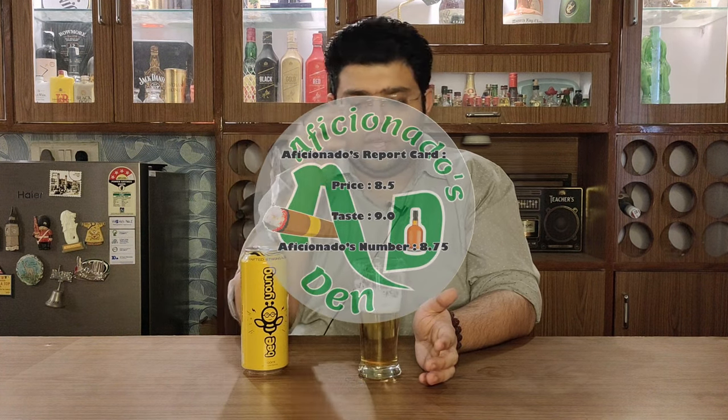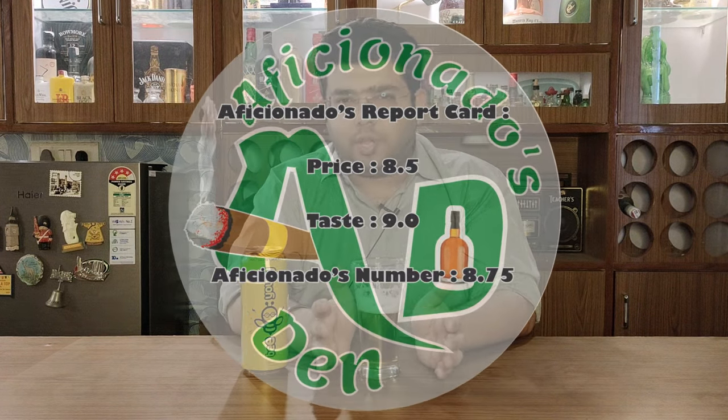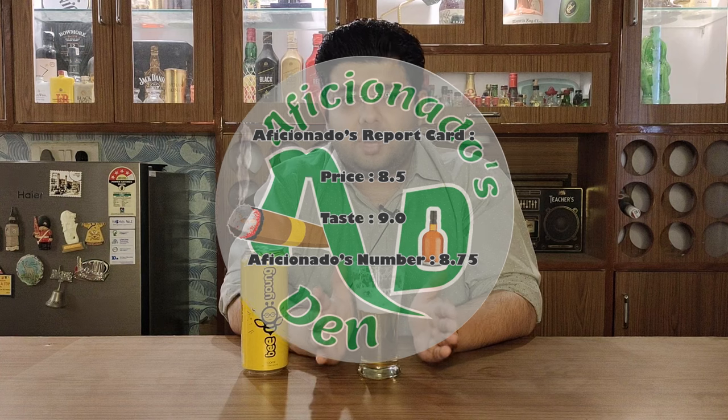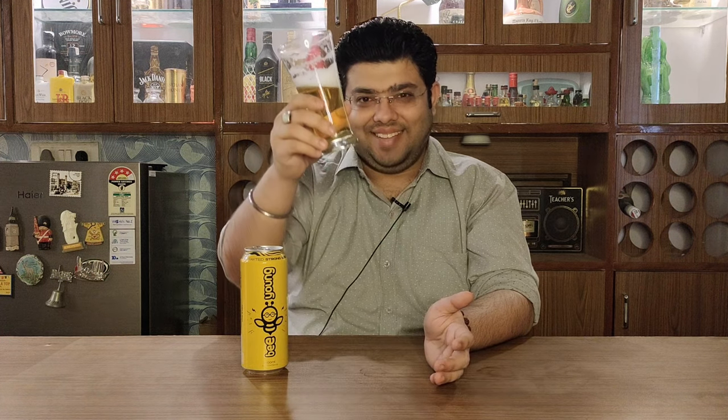Aficionado's report card: on the price point I would give it an 8.5, and on the taste I would give it a 9. So this beer's Aficionado's number is 8.75. A really good beer — must enjoy, but do enjoy it responsibly and do not drink and drive. As we say in Aficionado's Den, stay classy, and cheers.